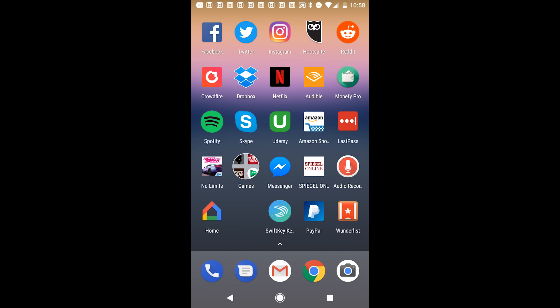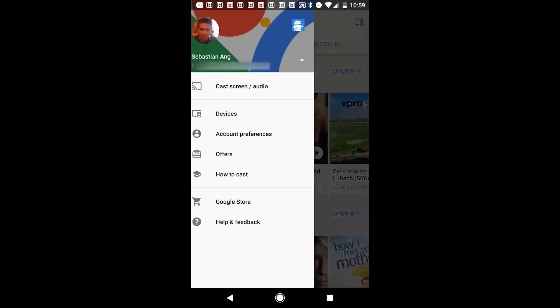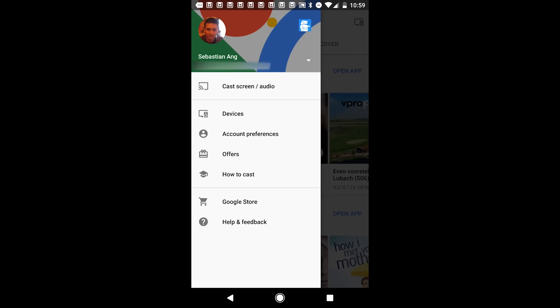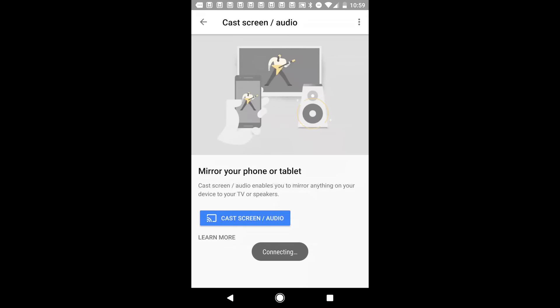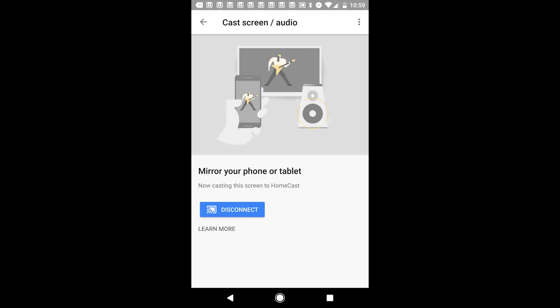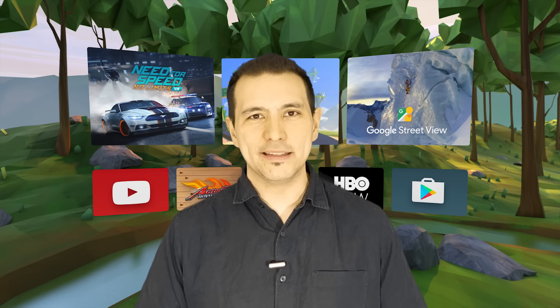Here in the bottom left you can see the Home app. Click to open it. Now click on the burger menu and click on Cast Screen Audio. Then click on Cast Screen, choose your Chromecast, and that's it already — so easy. Simply start casting from the Home app before you put your phone into the Daydream VR headset and that's it.